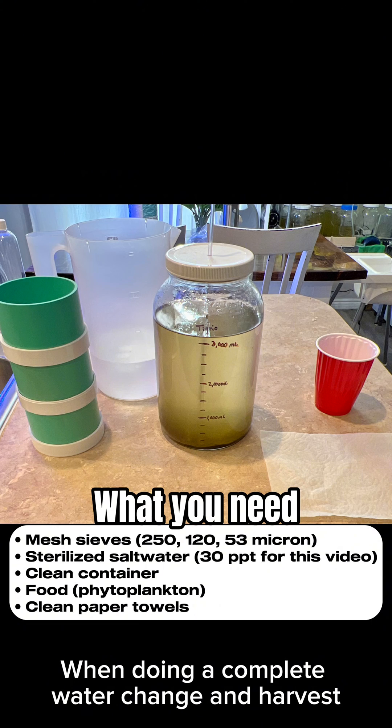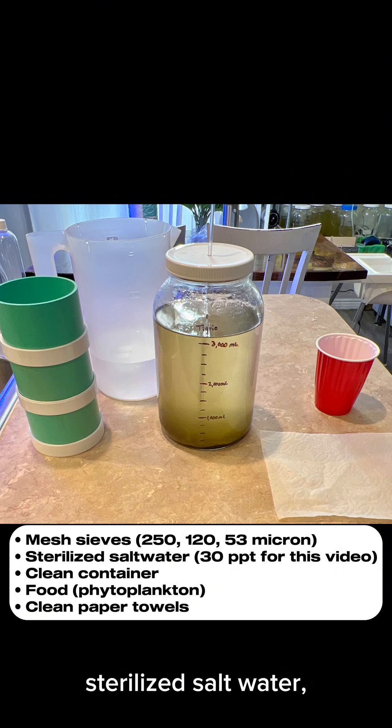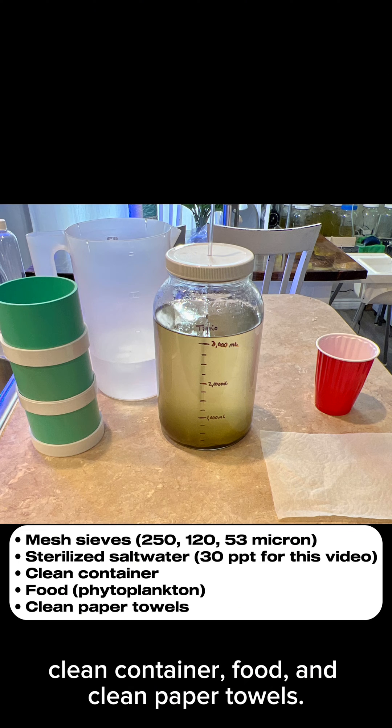When doing a complete water change and harvest on copepods, you need mesh sieves, sterilized salt water, a clean container, food, and clean paper towels.